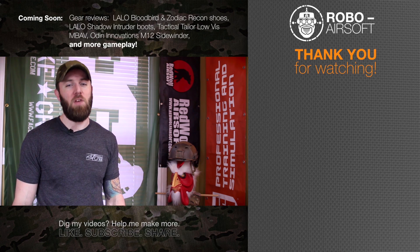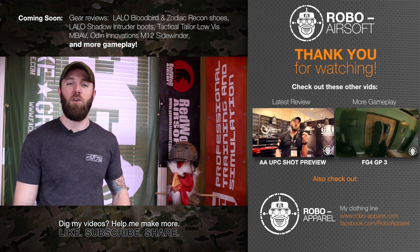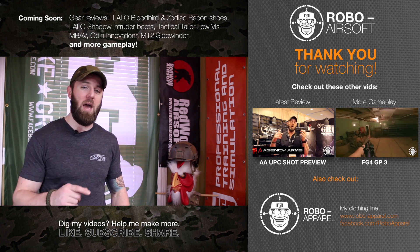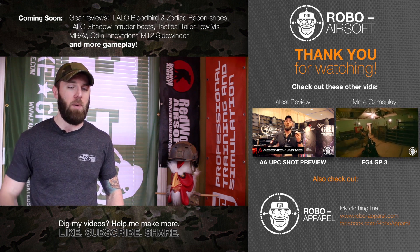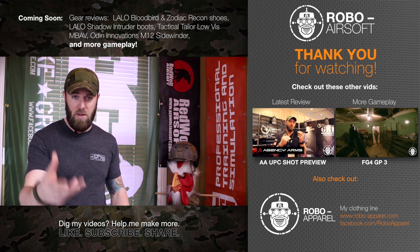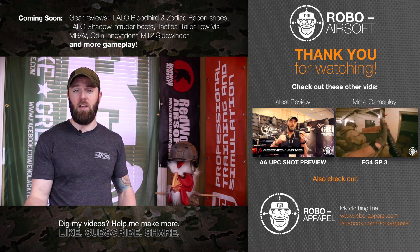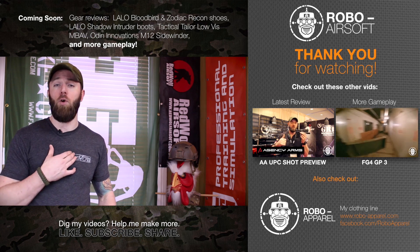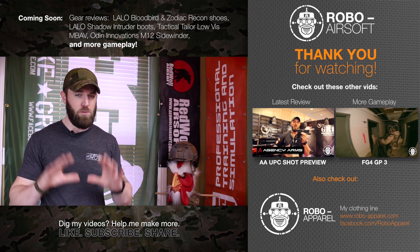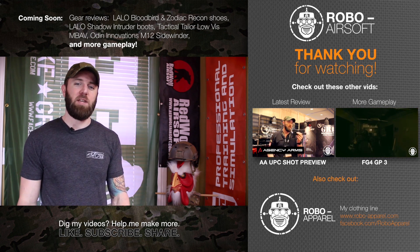That pretty much takes care of another episode of Robo Reviews - I hope you guys enjoyed it. Coming down the pipes next, I still have plenty of gameplay and training footage for you guys to enjoy, and hot on the heels of that, my universal pistol holster by Warrior Assault Systems review, as well as my LALO footwear, Enforcer lighting accessories, and my Tactical Tailor low visibility MBAV plate carrier - all being worked on and almost ready to go.